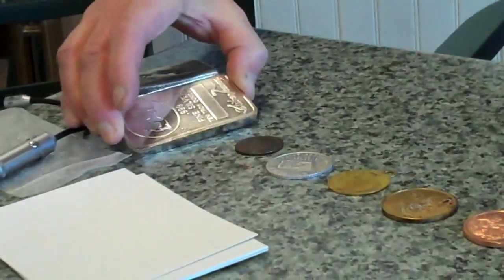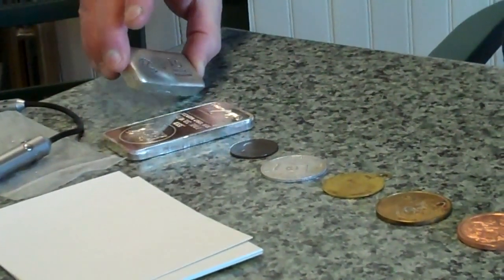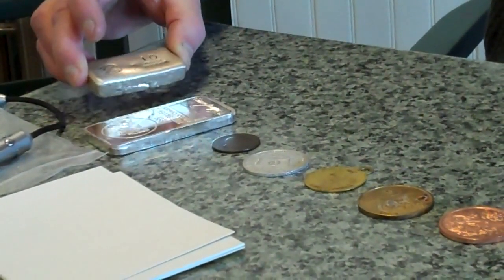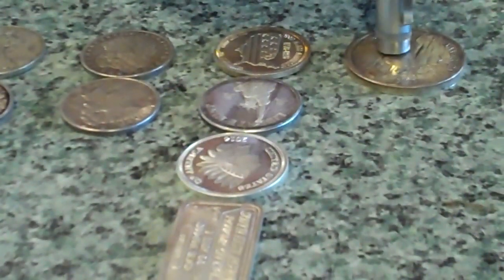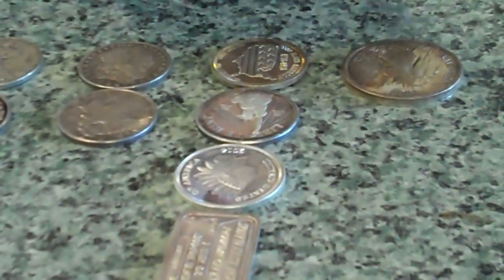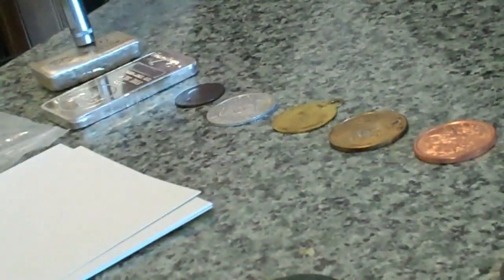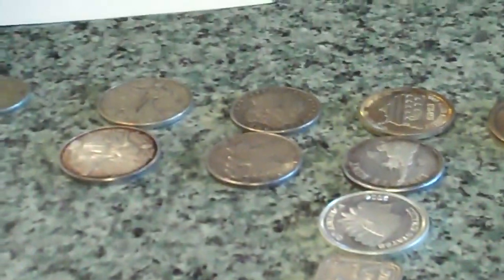Then we've got a 10 ounce Silvertown bar and a Prospector's Golden Gems 10 ounce poured. Anytime I get something in — a round, a silver dollar, etc. — that I want to test because someone's wanting to sell it to me, first thing is test it with a regular magnet, and I get no reaction from anything here of course.